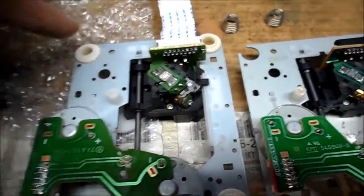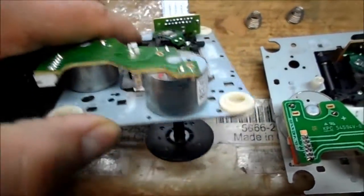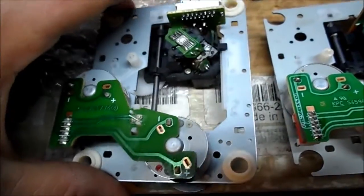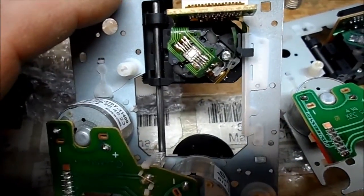I've moved the rubber grommets over, and I've also used rubber grommets from donor CD-ROMs. Sometimes you can use them as motor mounts for phonographs and whatnot.